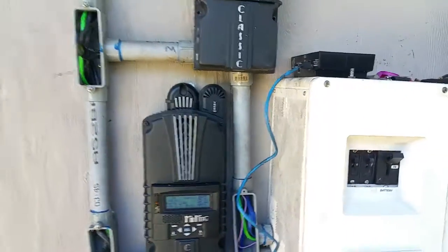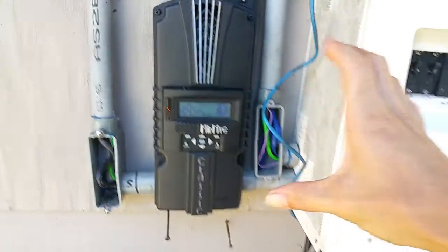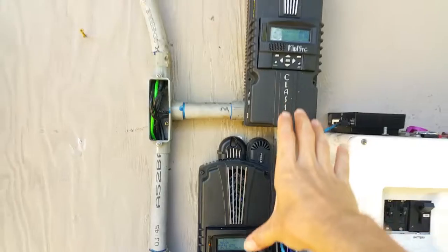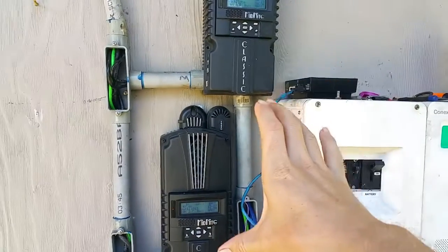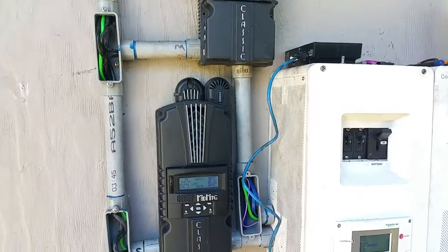What we need to do is actually measure how much power is going into the battery, not how much this controller is putting out. These units need to know how much power is actually going into the battery versus how much is going to the house, so that they can step up their amperage. So let's do that.